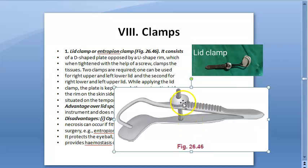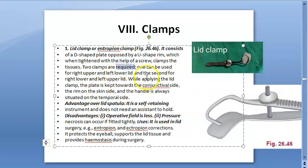You can tighten it with a screw. There are two types of clamps here. One can be used for the right upper or the left lower lid, and the other for the right lower or the left upper lid.